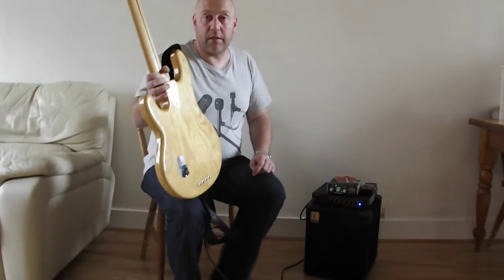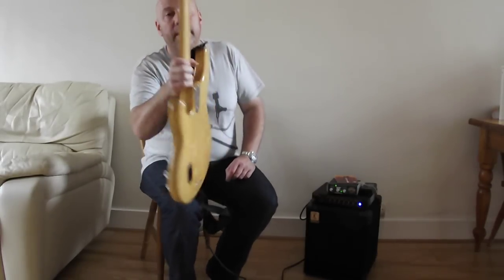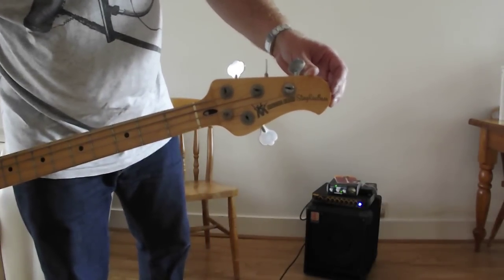And it has a three-bolt neck — I think the Stingrays now have a five or six-bolt neck, but this is a three-bolt neck. And the other thing is that it doesn't actually say Ernie Ball on the headstock. All you've got is Music Man Stingray Bass.